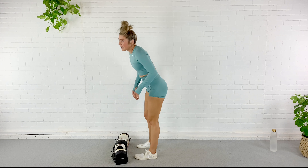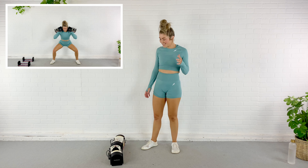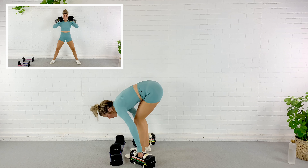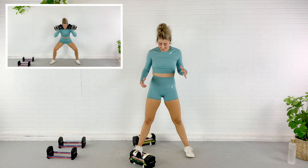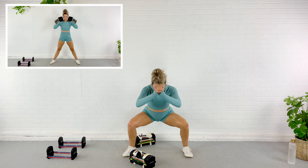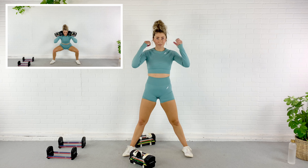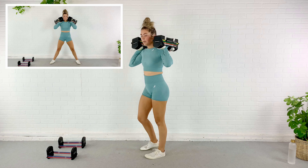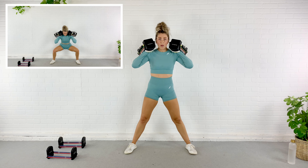Here we go — deadlift. Squeeze the glutes, hamstrings to bring you up. Shoulder blades in your back pockets. 30 seconds. Halfway. Keep going. 15. Keep going. 5. Rest.